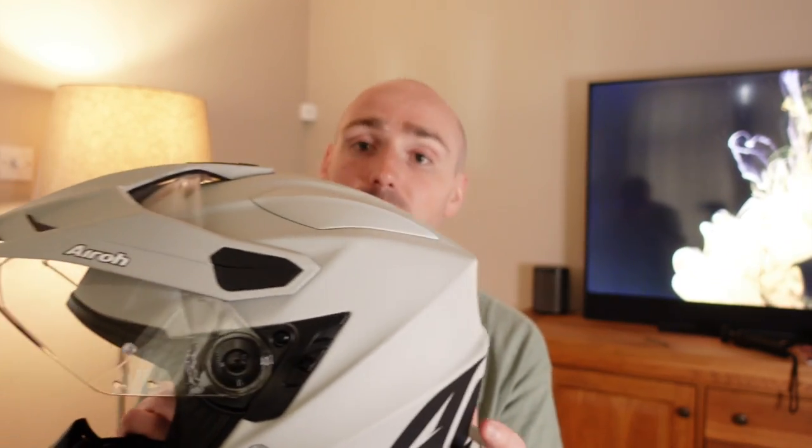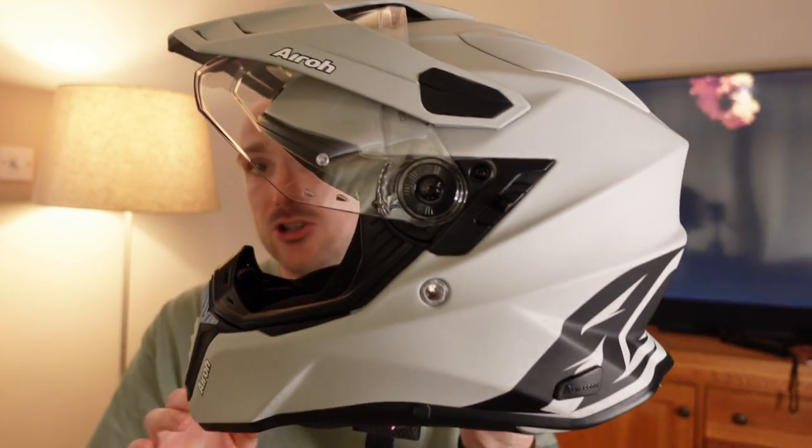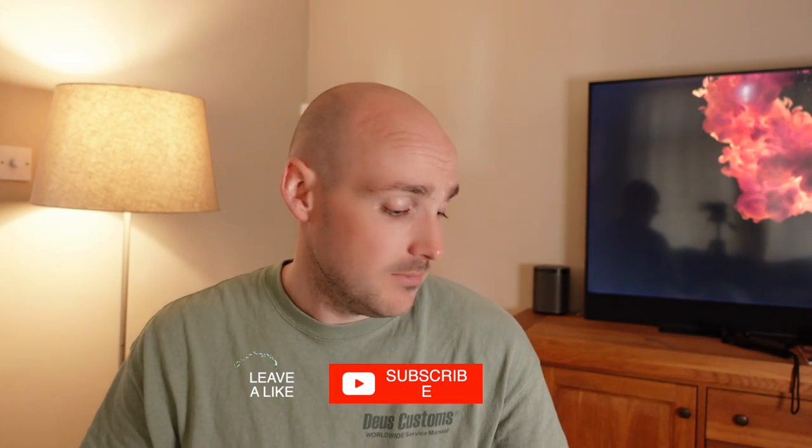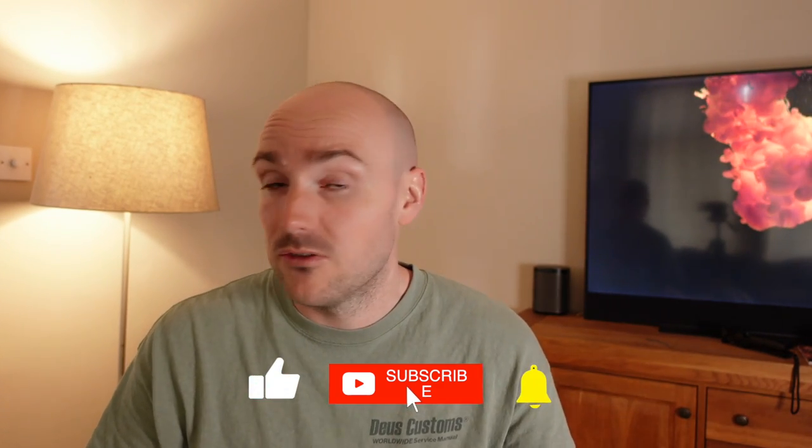Overall I have to say this is one of the best helmets I've ever had — I love it and I'm excited to take on some adventures and share some videos. Let me know below what you think, comment if you've bought one yourself and let me know what you think. If there's another helmet you think I should try, please let me know. Make sure you subscribe and I look forward to seeing you next time.